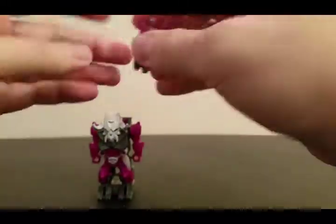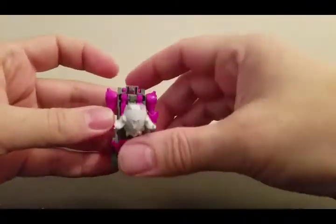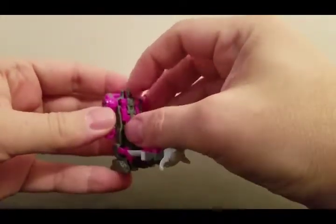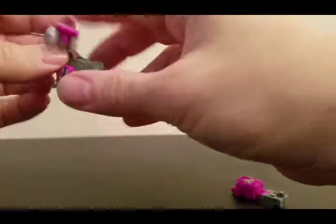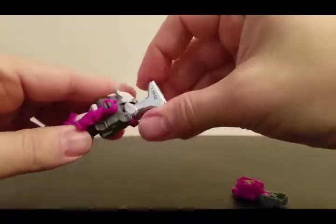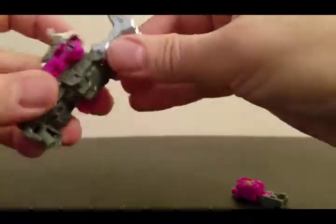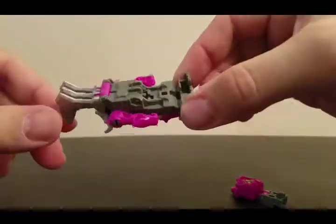The gimmick for these is the old Pretender shell gimmick, where you place the Prime Master in the shell and lock it up. Normally the other ones from the first wave — you've got Micronus and Vector Prime — become a gun, but this guy becomes a claw. You pull the port around and now he's a claw.